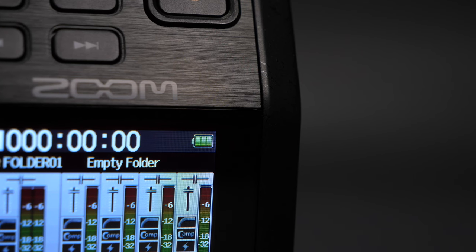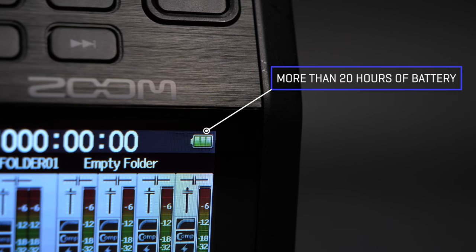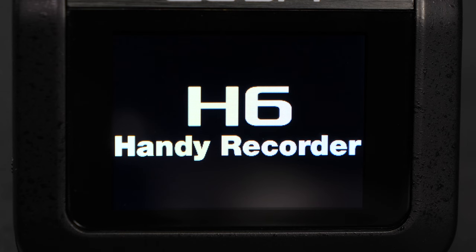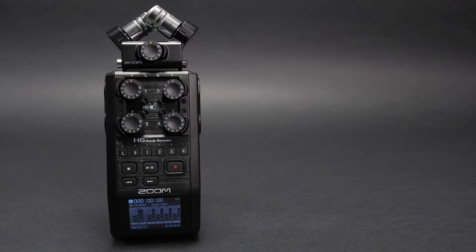The H6 All-Black runs on four AA batteries, with battery life of more than 20 hours, even during continuous recording. A large, full-color display lets you keep an eye on your audio, even in low-light environments.